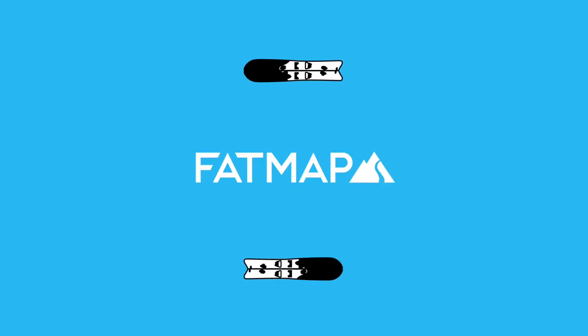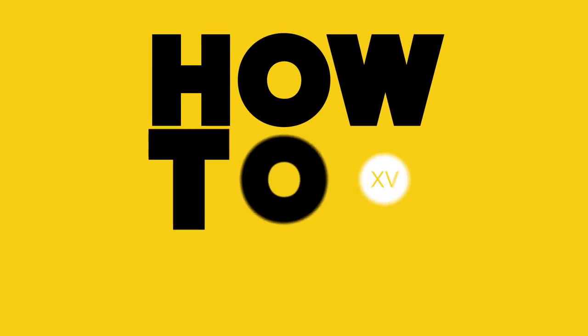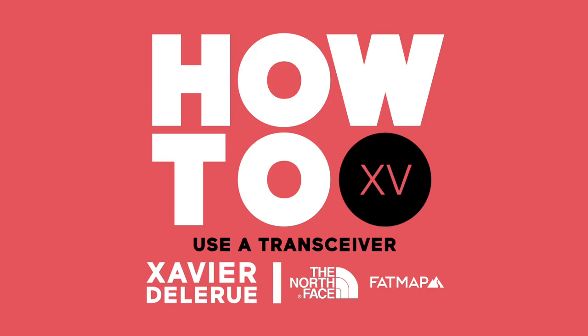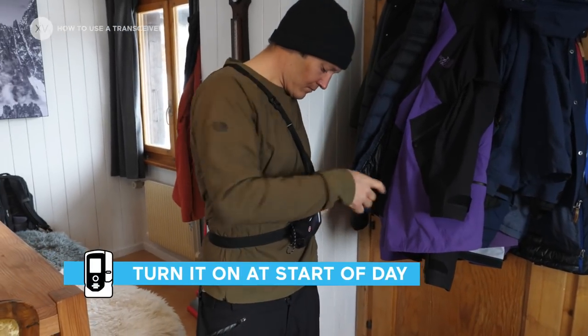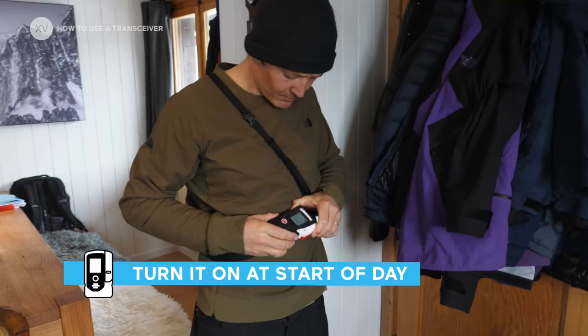Every beginning of winter I go to the avalanche park and practice my technique, and today we're going to see how I do it. When you put on your transceiver in the morning, just turn it on and leave it on the whole day — don't try to save the batteries because you might forget to turn it on.